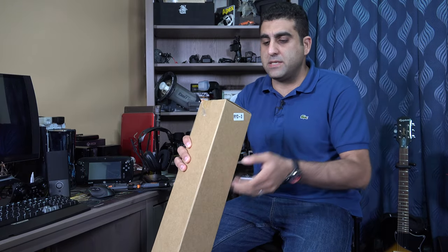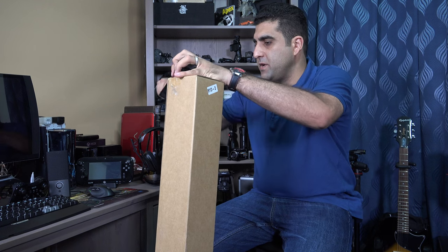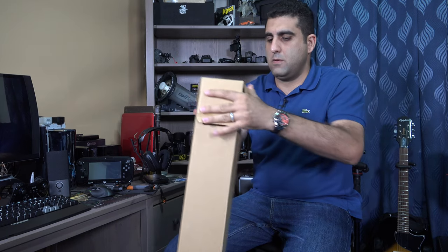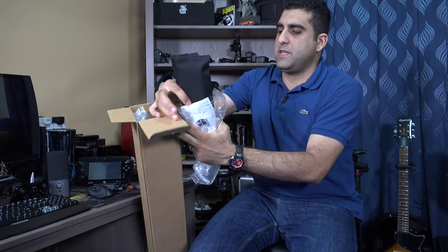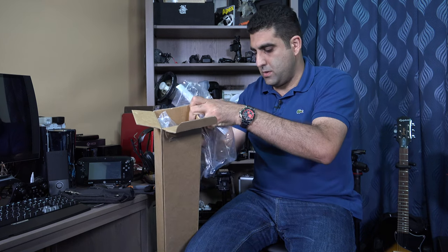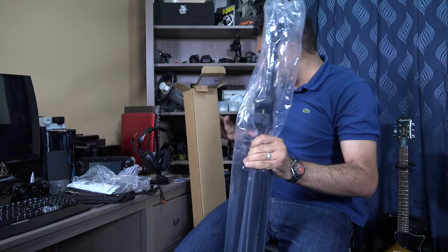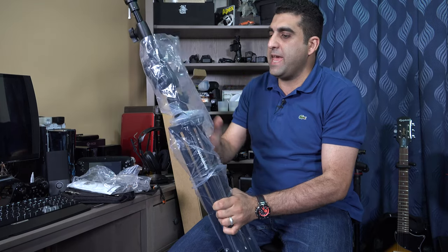The model is the 420B Combi Boom Stand. Let me bring the unboxing knife. The first thing we got — I believe this is the sandbag, to use it to do some kind of counterbalance. Wow, this is big — this is the boom stand, the Combi Boom Stand from Manfrotto.